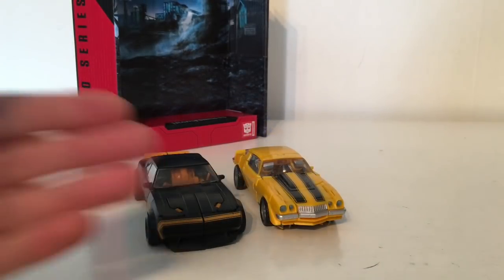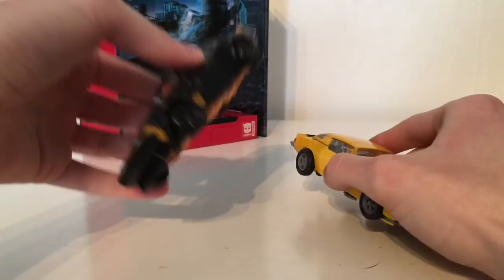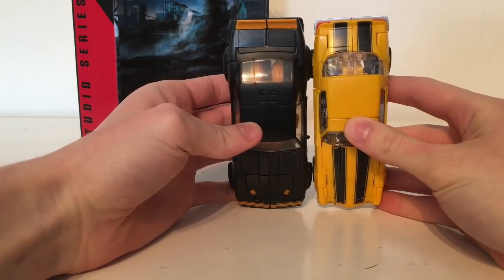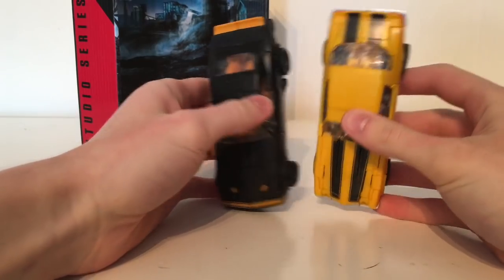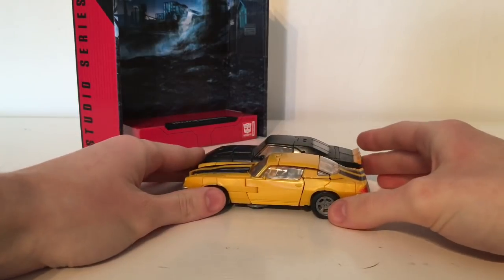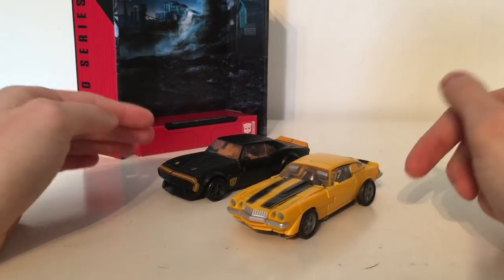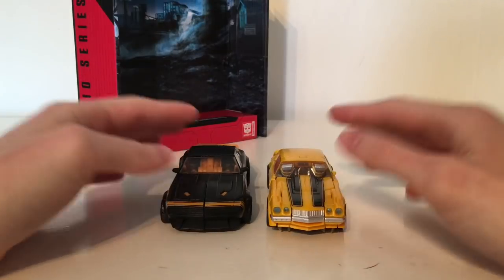For a comparison I thought it would be cool to see what the 1977 Camaro looks like next to the '67 Camaro — Bumblebee from Age of Extinction. The new Bumblebee is near enough the same size as the High Octane Bumblebee from AOE, however you can notice the Age of Extinction version is a taller vehicle. These are not meant to be in scale with one another — this is supposed to scale with others in the Studio Series line. So it's a reasonably sized deluxe class vehicle mode.